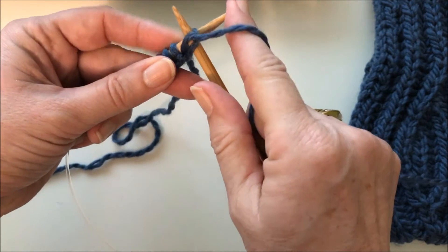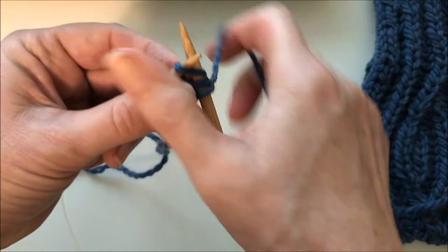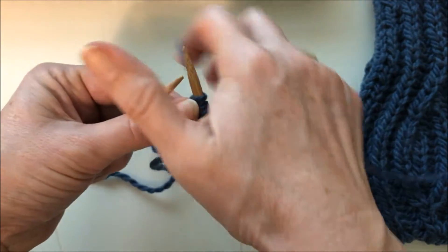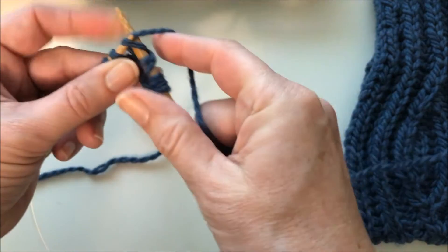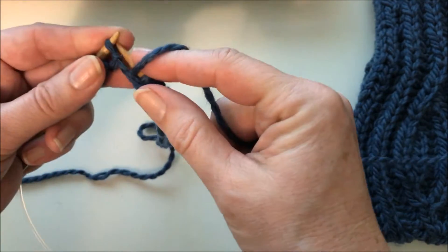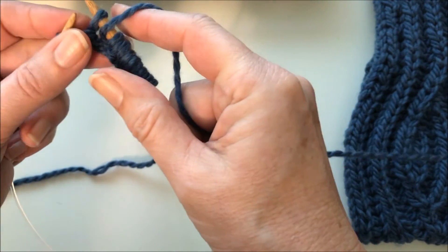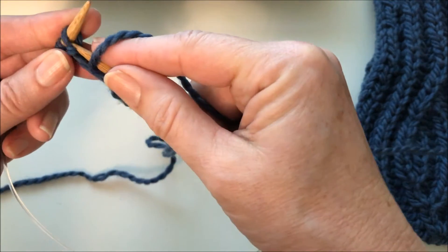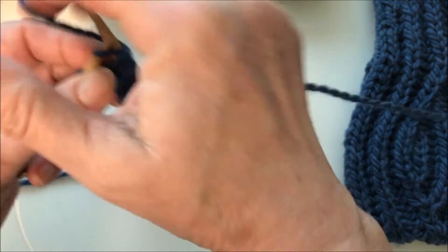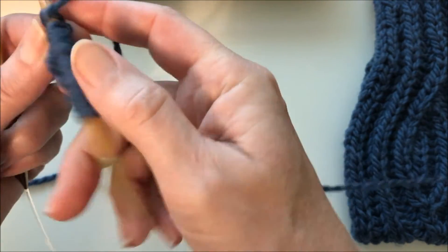The first stitch, we're going to slip as if to purl and yarn over. The second stitch we'll knit. Then we bring the yarn to the front, slip as if to purl and yarn over, and then knit. We continue this to the end of the row — slipping purlwise and yarning over at the same time, then knitting the next stitch. Continue to the very last stitch as a slip one, yarn over.